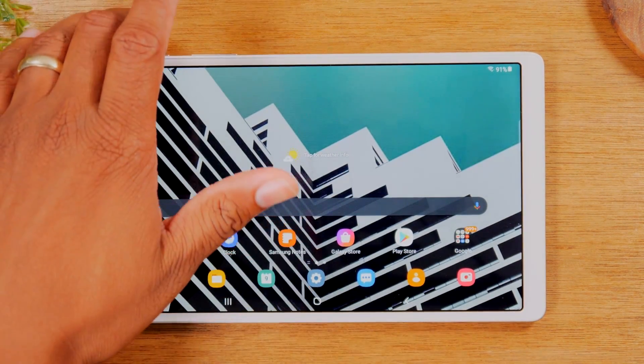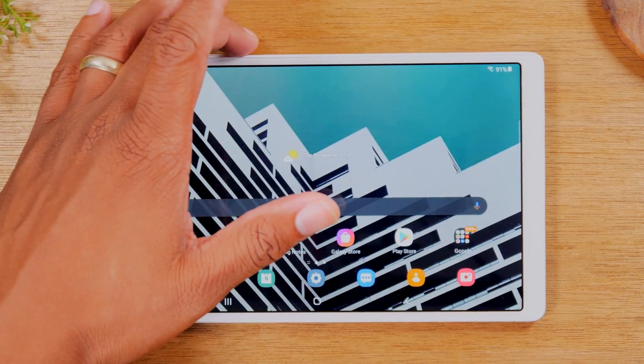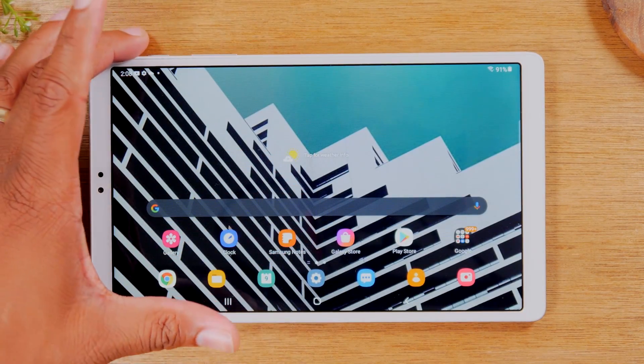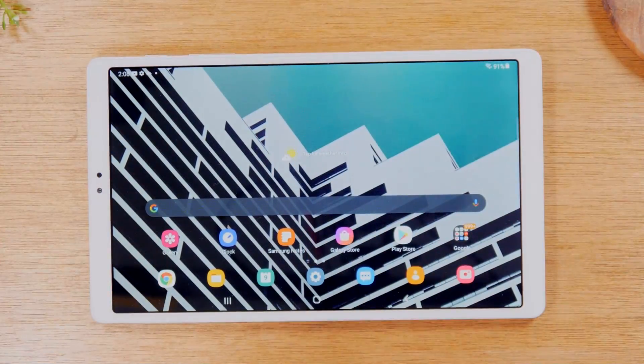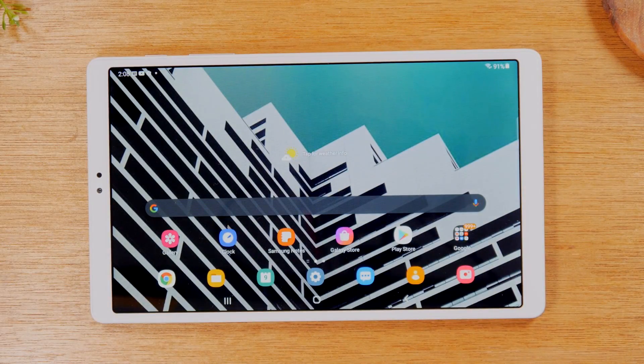All you need to do is hold down on the volume down button right here and the power button for one second. Hold and then let go — it'll take a screenshot for you.